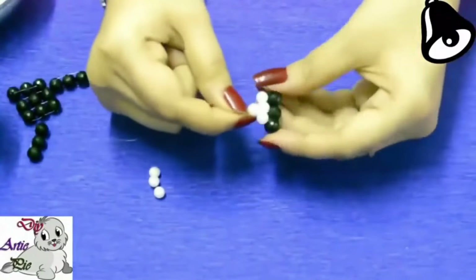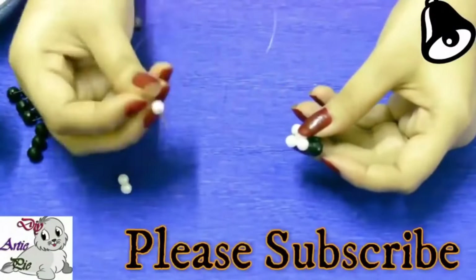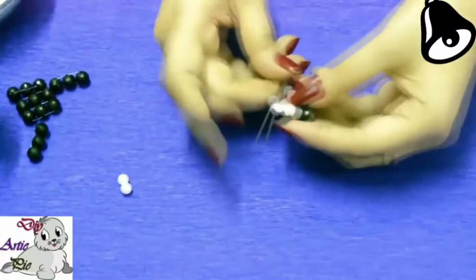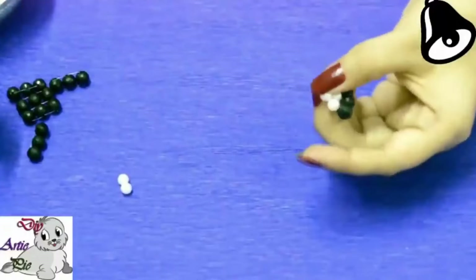Then we will take 3 pieces in a row. We will use 6 mm white pearls and we have made a triangle. In the case of this necklace we will use 2 triangles.